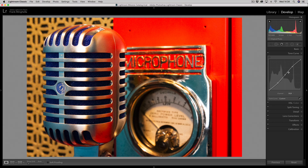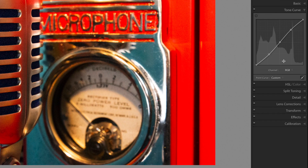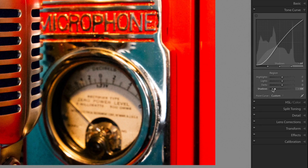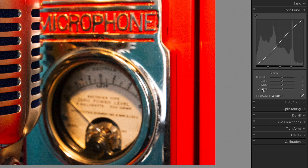As well as putting points onto the curve and dragging them about, we can also use sliders. If I just expand this window you can see we have highlights, lights, darks and shadows sliders, which will affect those parts of the image. Double-clicking on the actual word resets it to zero. I don't use the sliders — I like to pull points around on the actual curve itself — but you might find a use for them and may prefer to do it that way.